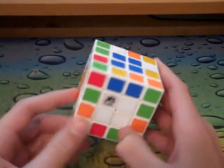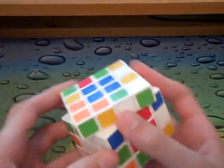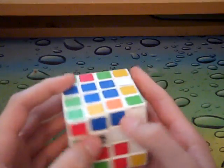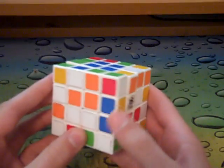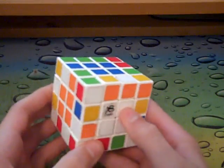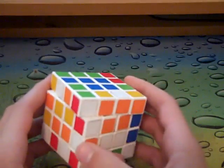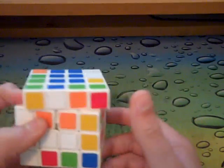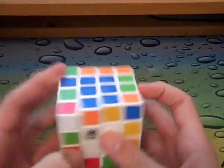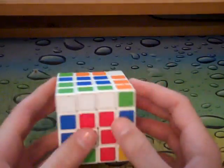So here I'm just going to look for two edges that I can pair, and here they are - it's the green-white edge. Pair it up, and I'm just going to insert it in the U layer and just bring down an edge. I'm not going to realign this; I'm just going to keep it there because I'll realign it when I'm done. And I see this edge and this edge, and I got a free pair there.